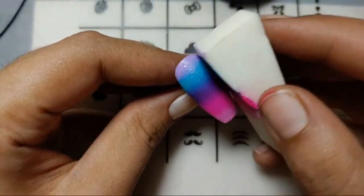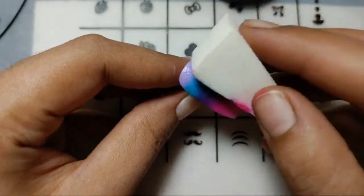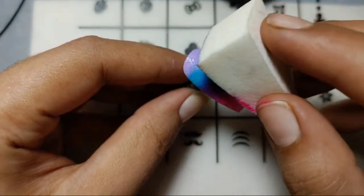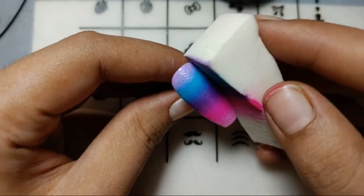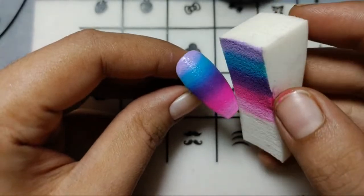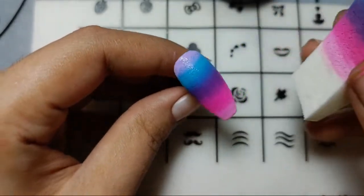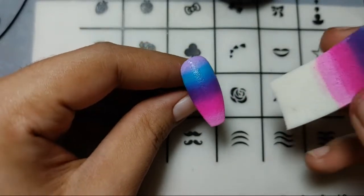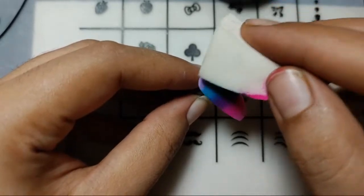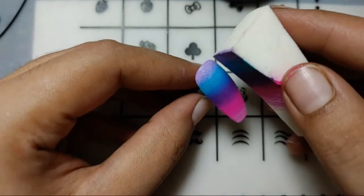I am sorry if I'm doing anything wrong — you can correct me in the comment section so I can try again to make things perfect. I think we have to cure it now, then I'll be adding a top coat. Something which looks pretty — the ombre with one, two, three, four, five colors. Dabbing the purple because it is a bit lighter.